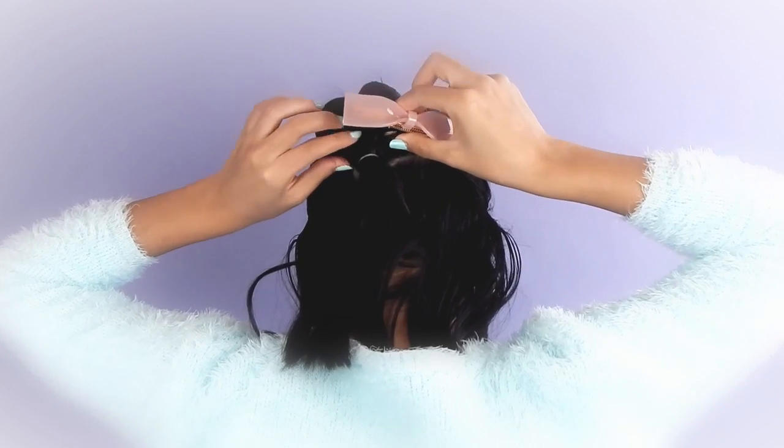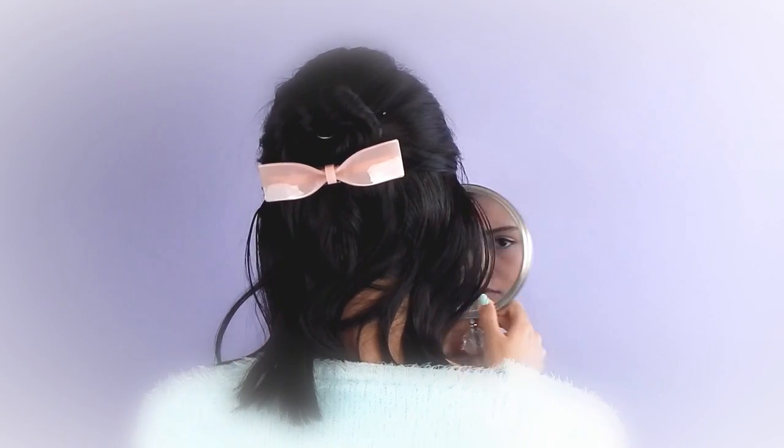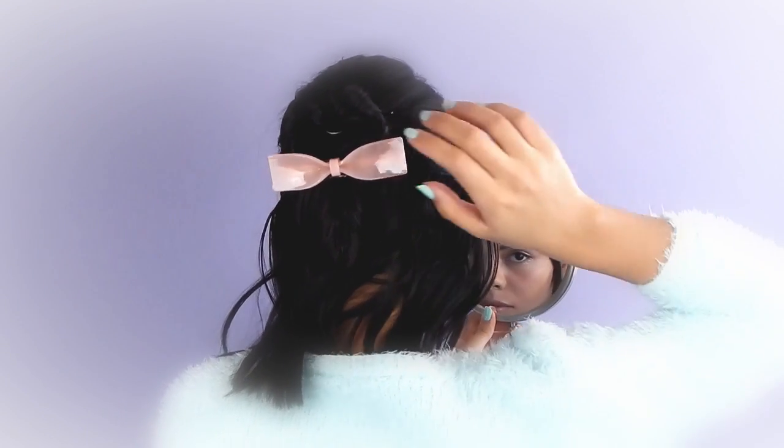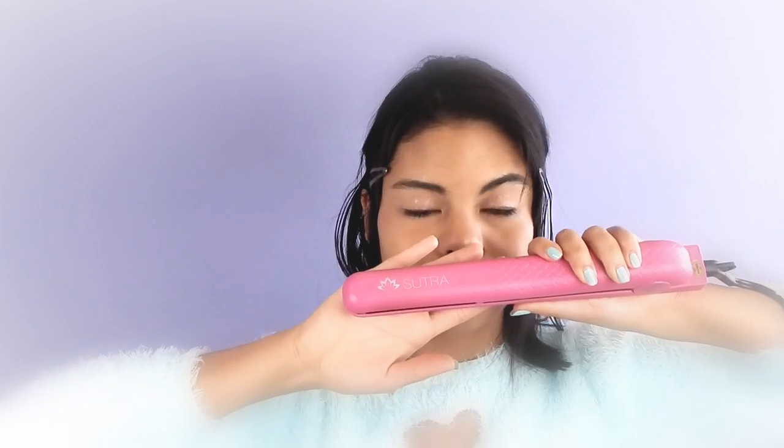You can stop here, but I like to finish it off with a bow. Now it's time to curl your hair. I like to use my Sutra hair straightener.